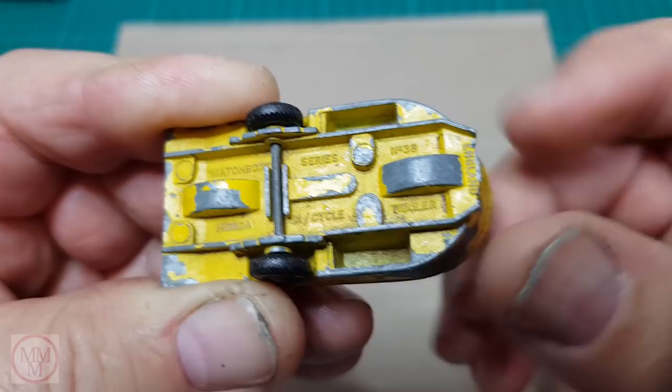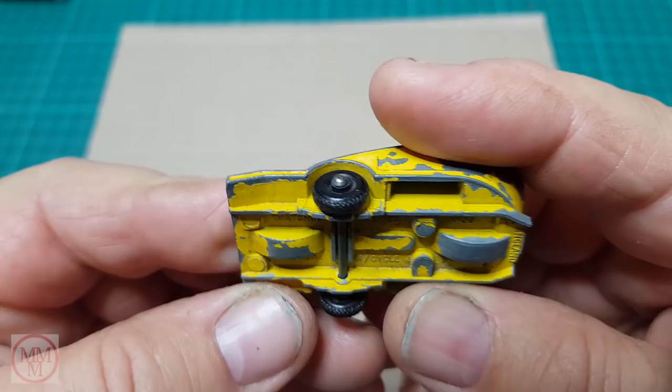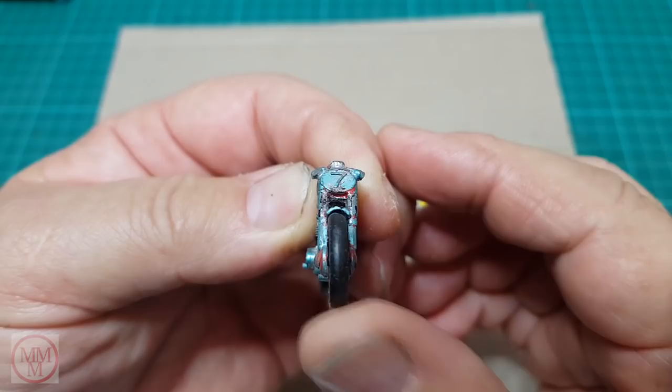Now what's wrong with this model? If you have a look under here you can see that the drawbar has been snapped off — that is quite a major repair right there. It's obviously going to need repainting, and there are some Honda stickers that should be on this, one on each side. The inside is a bit ordinary so I'm going to have to get straight into that.